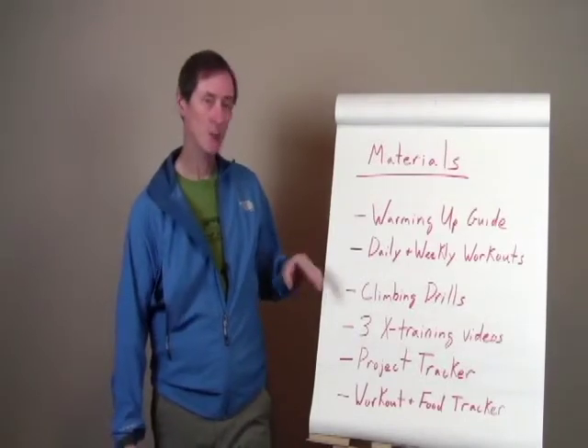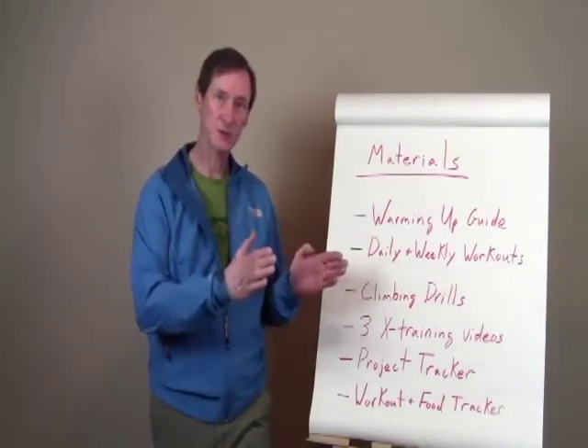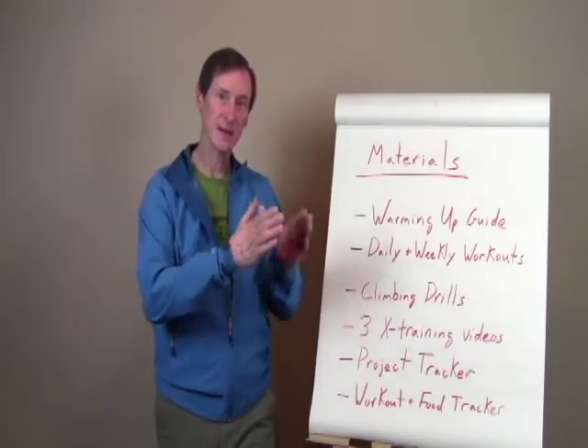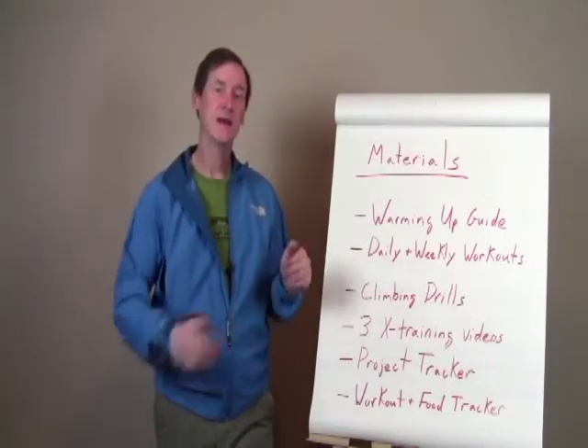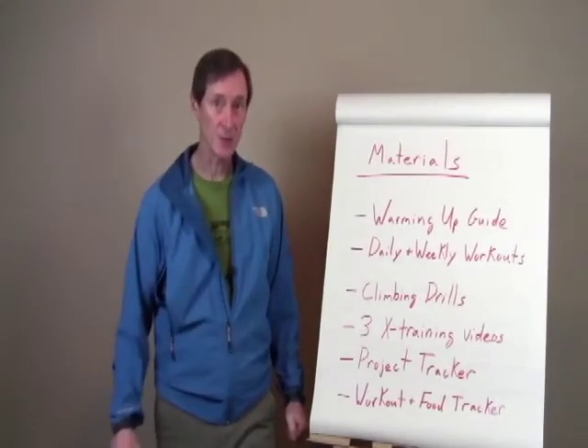There are also daily and weekly workouts. Over the eight-week program, I'll tell you what to do in each week. I'll also tell you on every day the element that you should be working on, and those workouts are set up to help you optimally improve over the eight-week period.